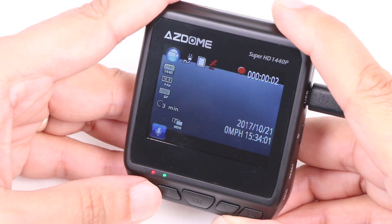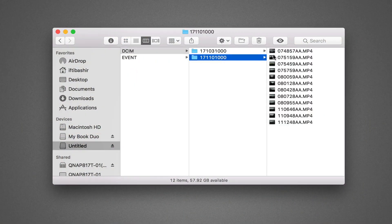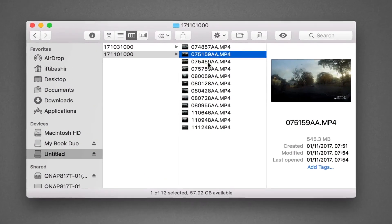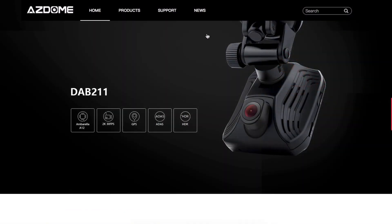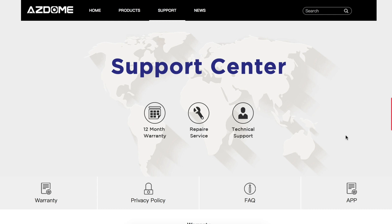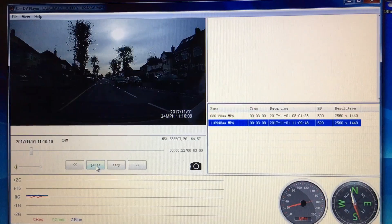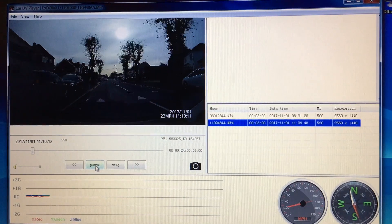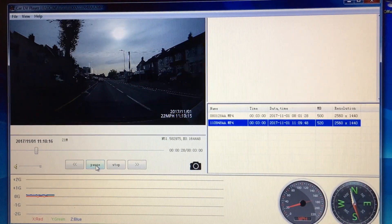The manual says to press the mode button but that just creates a saved event. Thankfully we can playback content directly on a computer though, which is easy enough thanks to the adoption of the standard MP4 format. For more detailed playback a Black Box Viewer application is freely downloadable from AzDome's site and once installed provides more detailed information using the GPS data held within each file, such as map and speed information.